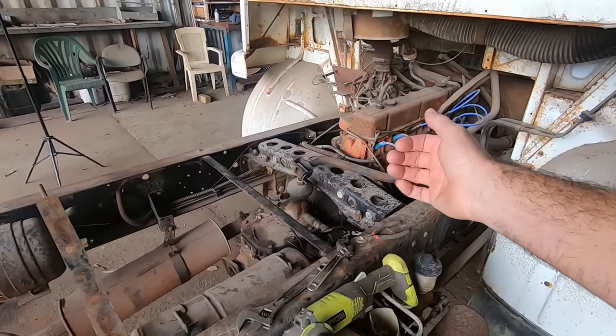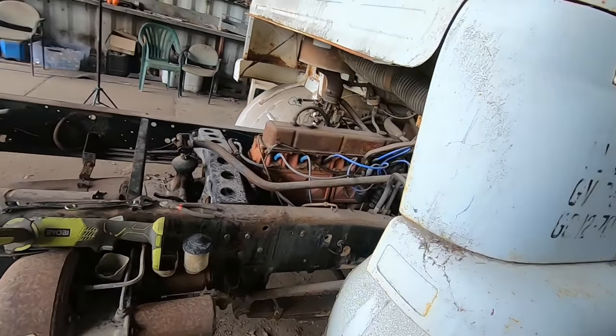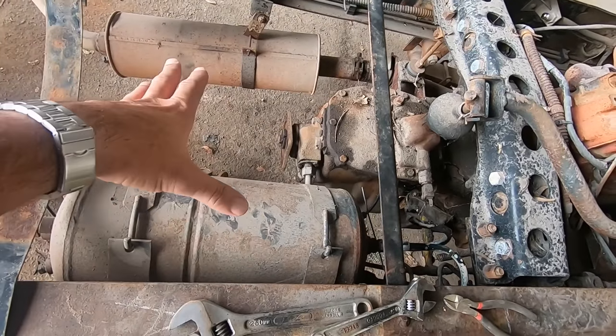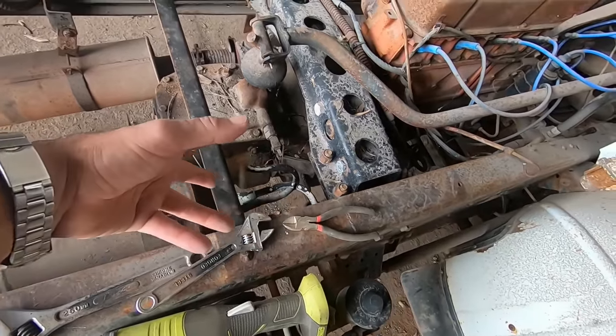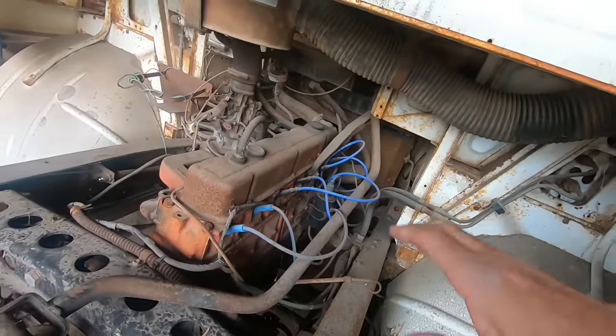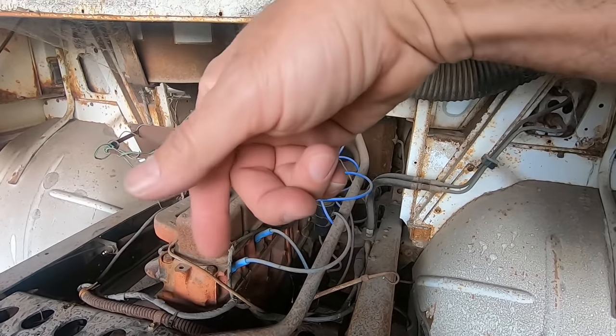The trouble with these trucks is the cab doesn't tilt, so it's either cab off or we just back-load it — undo the cross brace and drag it out backwards. So I'm thinking, as we have a look in here: tail shaft's off, that was a simple one. Air reservoir — he's chopped that, so obviously we'll sort out what he's going to do with these air brakes. I'll get in there, undo those hoses, cross brace, hang it up, I'll bring a forklift over.